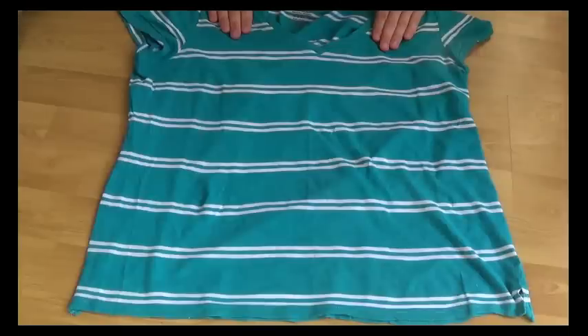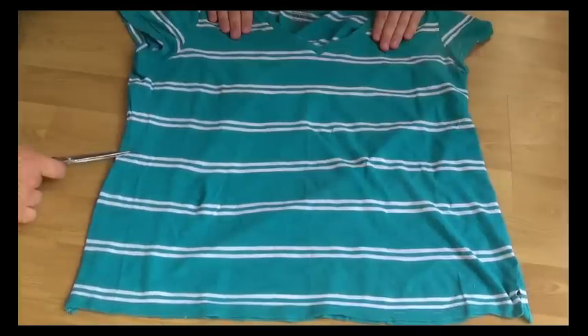So the first step is you want to cut eight pieces out of your shirt — eight long strips.